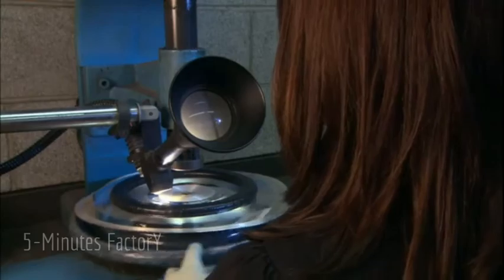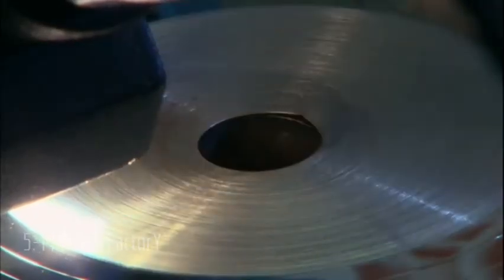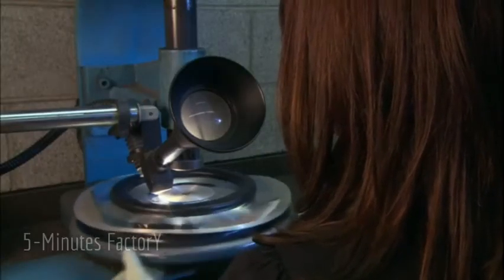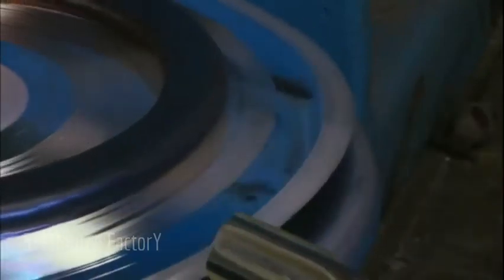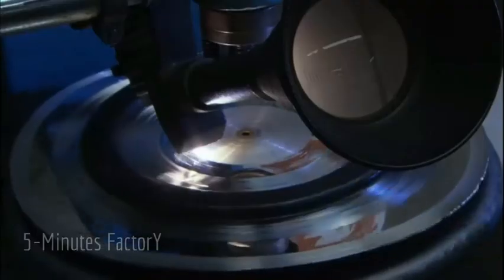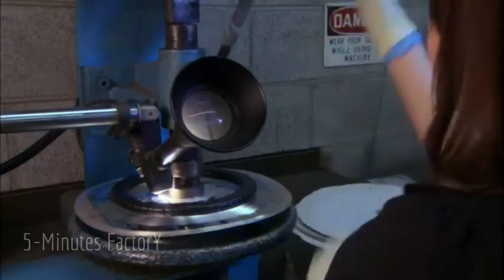After the stamper passes inspection, it's punched with a center hole that's pressed into the vinyl along with the grooves so the record can be placed on the spindle of the turntable and played. To make sure the hole is perfectly centered, a worker uses a gauge and a mallet to center the stamper in the hole-punching machine. A mallet is used to tap the stampers into place so workers don't have to touch the delicate grooves with their fingers. If the hole isn't dead center, the record will wobble when it's played and the sound will be distorted.